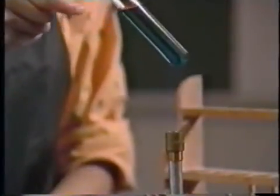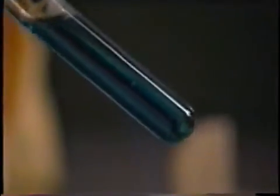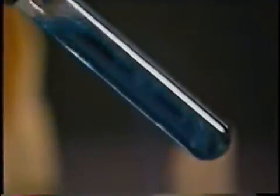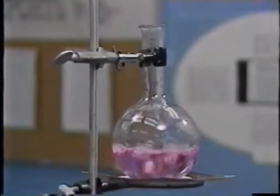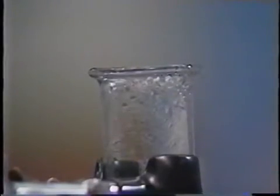You can also heat a test tube directly in the flame. Hold it at an angle while moving it back and forth to distribute the heat evenly. Aim it away from yourself and your neighbors in case it boils over. Only heat containers with openings — a boiling liquid changes to gas, which must be able to escape. Gas can't escape from a closed container, and the pressure that builds up can burst it.